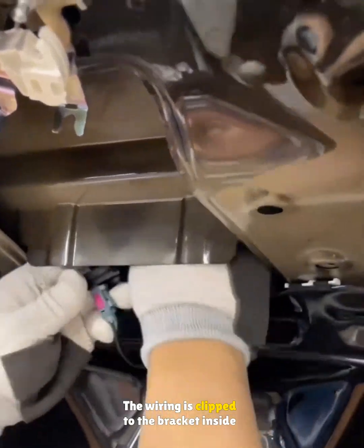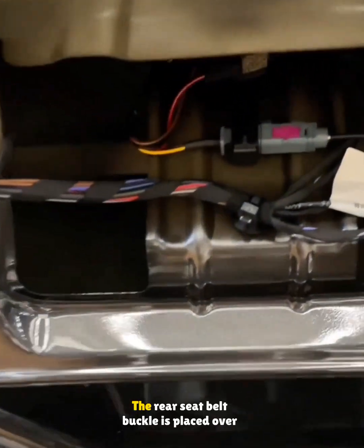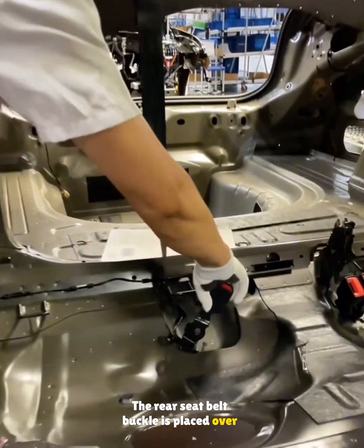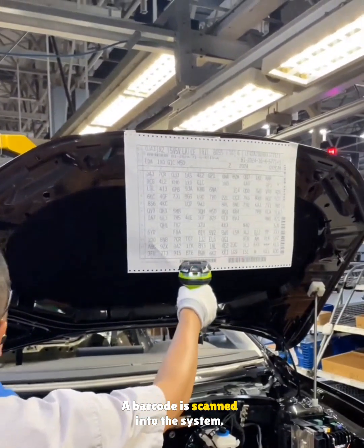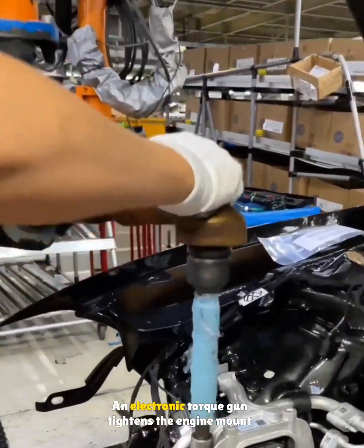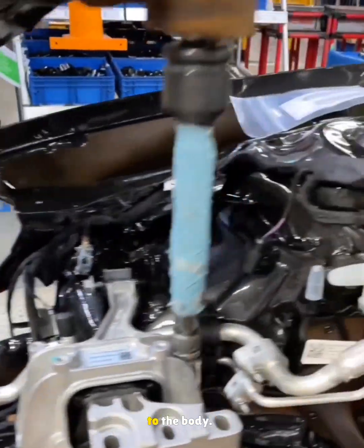The wiring is clipped to the bracket inside the hatch to prevent any rattles against the panel. The rear seat belt buckle is placed over a stud, ready for tightening later. A barcode is scanned into the system, and an electronic torque gun tightens the engine mount bolts.